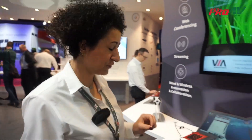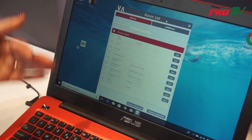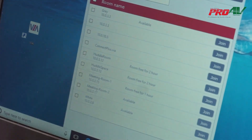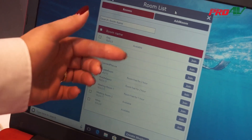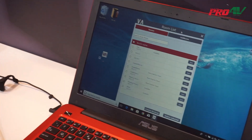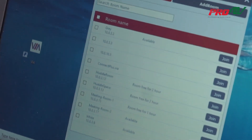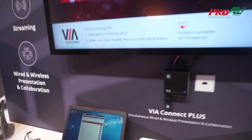Let me show you one last improvement for the client application. The new feature scans all rooms available on the network and reports their availability. If you have integrated calendar information from Office 365 or Google Suite, you will have information about room availability. Here I want to connect to the display called 'grey'.